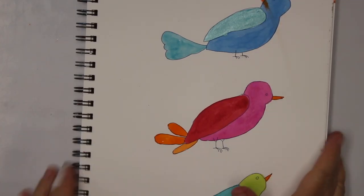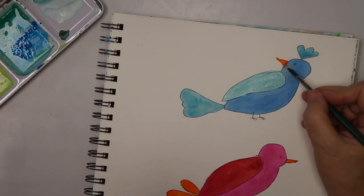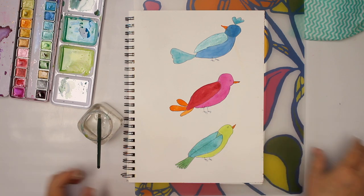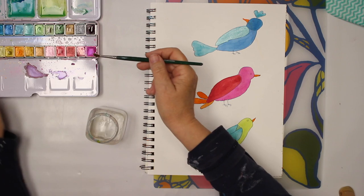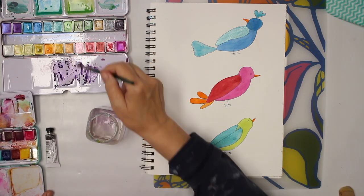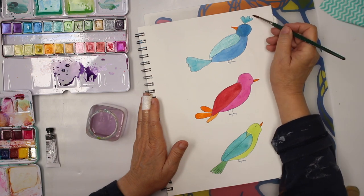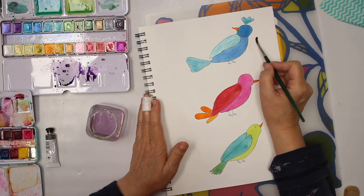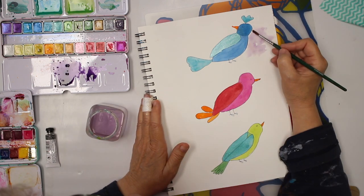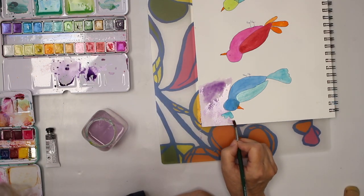I decided to add a little bit of a background too, and I think I'm gonna go for a dark purple-ish color. It is not a watercolor paper, so it's probably not working like a really nice watercolor paper, but I'm fine with that.